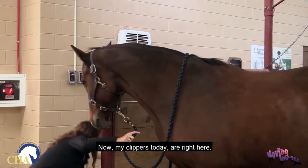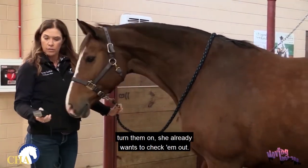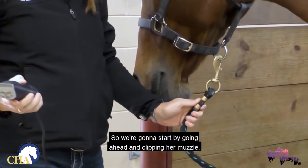My clippers are right here. This mare has actually been clipped a lot, but we're still going to go ahead and turn them on. She already wants to check them out. Horses have a seeking nature — they're very curious, so she wants to investigate.